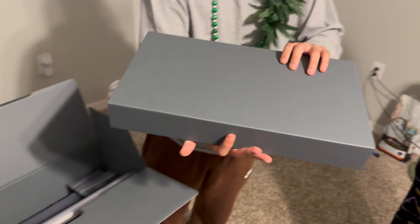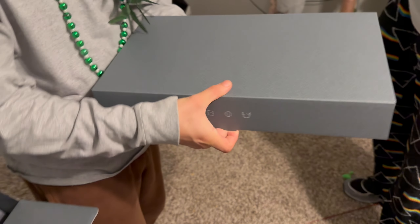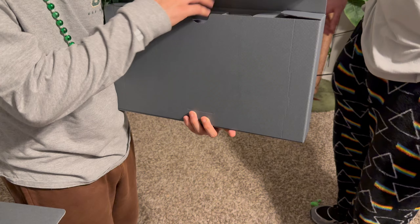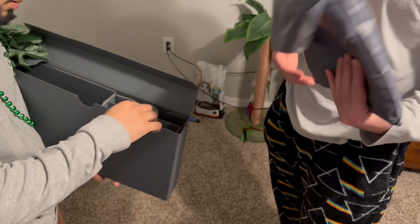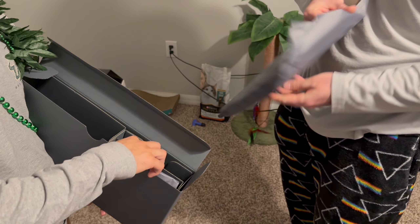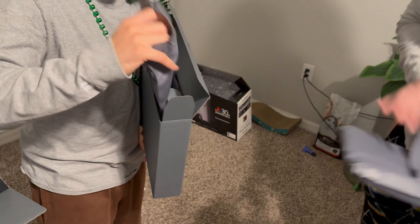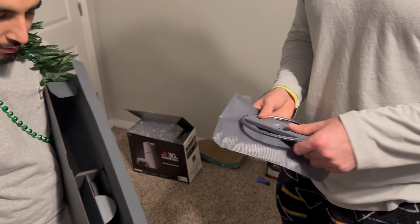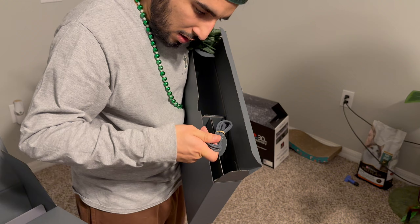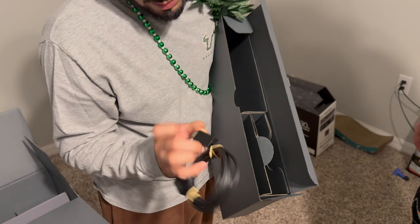On to box number two. It looks like we have the disc drive and the stand in here. Oh that's cool — so you can attach the disc drive separately; it's modular, you can modify the console to accept discs. It's got a silver, silky finish. There's also a USB-C cable for the controller and an HDMI cable.